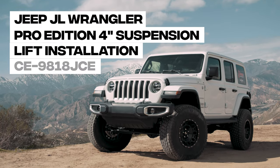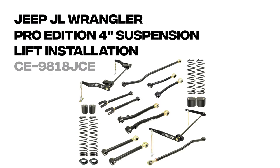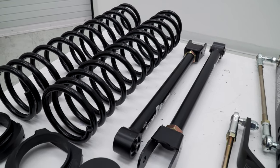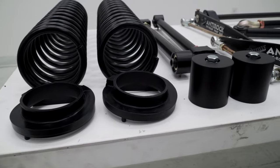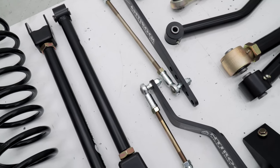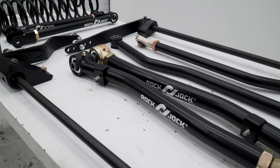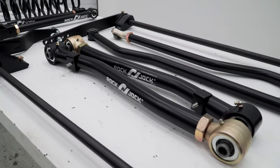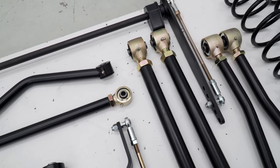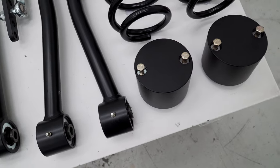The Rock Jock Pro Edition 4-inch suspension lift kit for the Jeep JL Wrangler includes everything you'll need to get your Jeep equipped for the toughest trails. Including front coil springs, urethane coil spring isolators, front bump stops, front Johnny Joint upper control arms, anti-rock front and rear sway bars, front Johnny Joint lower control arms, front and rear Johnny Joint adjustable track bars, rear Johnny Joint lower and upper control arms, rear coil springs, and rear bump stops.